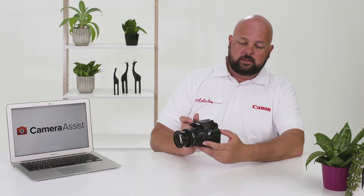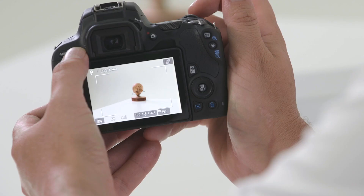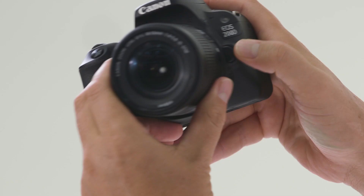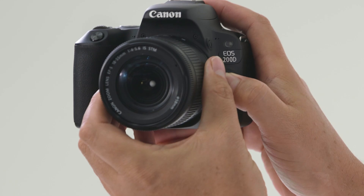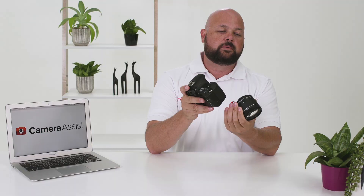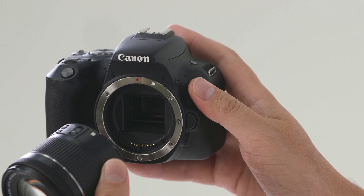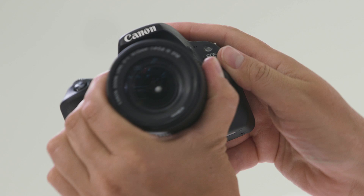When you're in live view, press the info button to cycle through the different LCD display options. When you want to change lenses on the EOS 200D, press the button on the side of the camera and turn the lens in an anti-clockwise manner. EFS lenses are connected white dot to white dot, and EF lenses red dot to red dot — then just turn the lens until you hear the click.